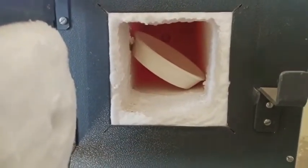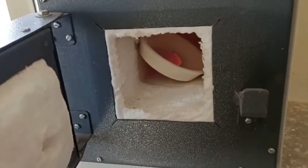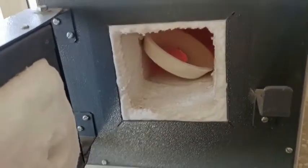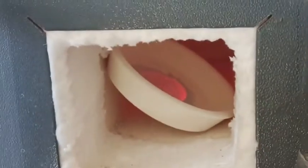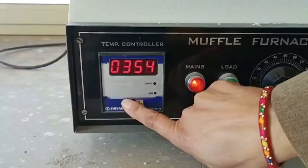Here you can see red hot — my crucible is not fitted horizontally, so I make some arrangement. You can see this is made up of ceramic and it is also red hot. Since I just want to show you how it looks at high temperature, that is why I opened the chamber.